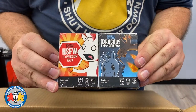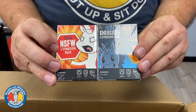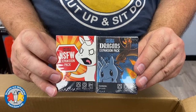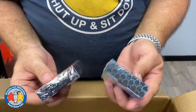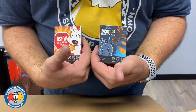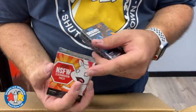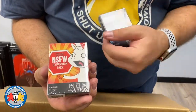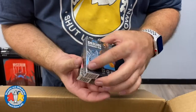Here we have a couple of specially ordered expansion packs for Unstable Unicorns: the Not Safe for Work expansion pack and the Dragons expansion pack. These were requested by a customer and were in stock at our distributor, arriving within a week. They're little packs of cards you can add onto the Unstable Unicorns game, which we also have in stock, as well as the NSFW base set.